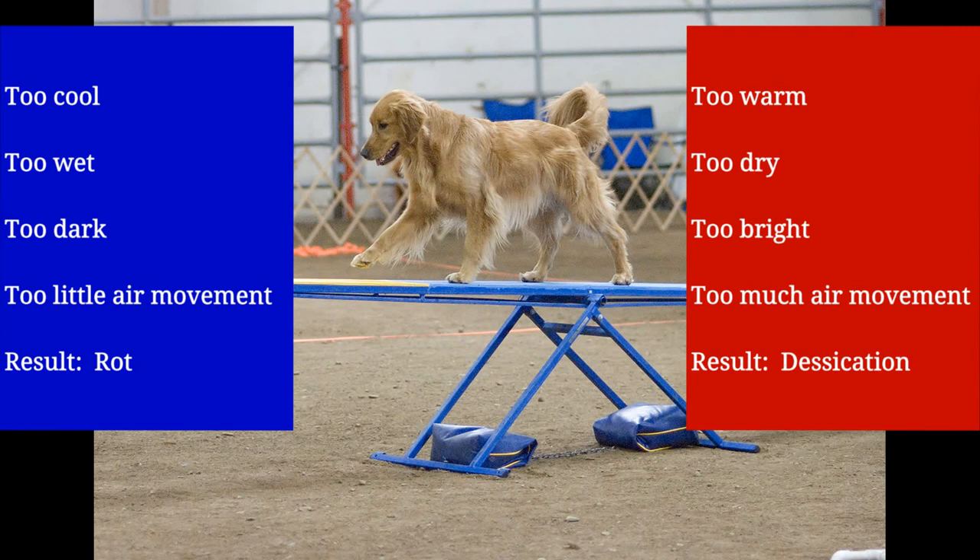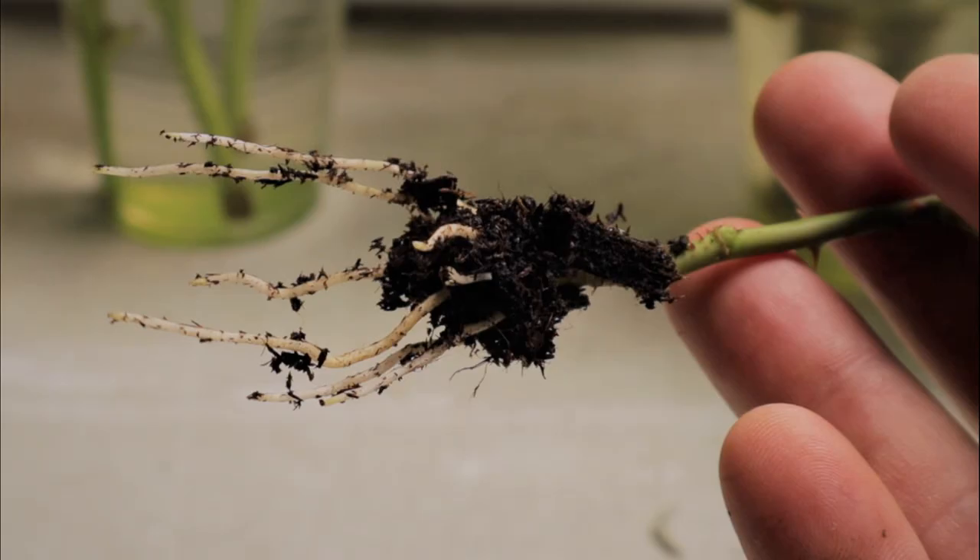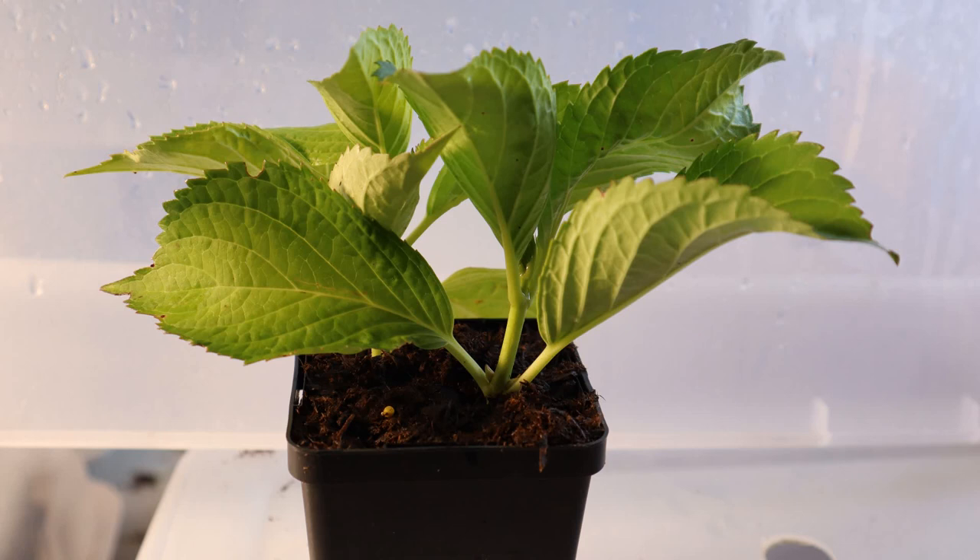If on the other hand it's too warm, too dry, too bright, or there's too much air movement, then your cuttings will dry out. If you keep your cuttings in that middle zone for enough time to develop new roots, then you win. There are plenty of ways to take these conditions under greater control, including using timed mist, humidity domes, heating mats, artificial lights, or even electric fans for a little gentle air movement.